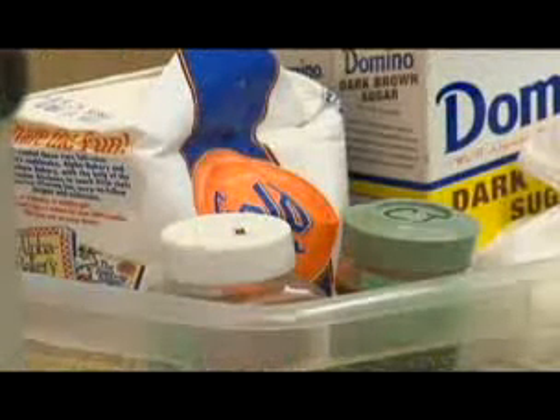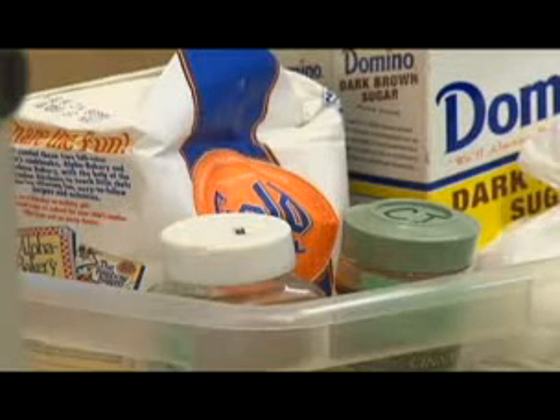I've got all my baking supplies, and I took them out of the closet. I keep them all just kind of thrown together in this box, so when I want to bake, I just take the whole thing out of the closet. And this way, everything is right at your fingertips.